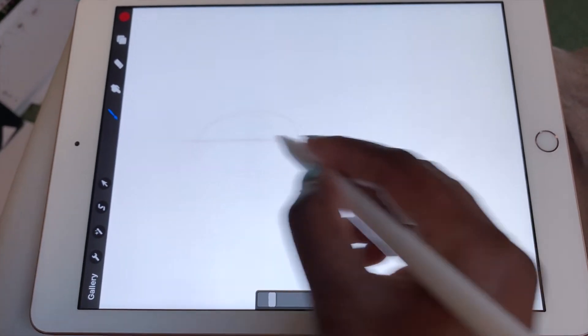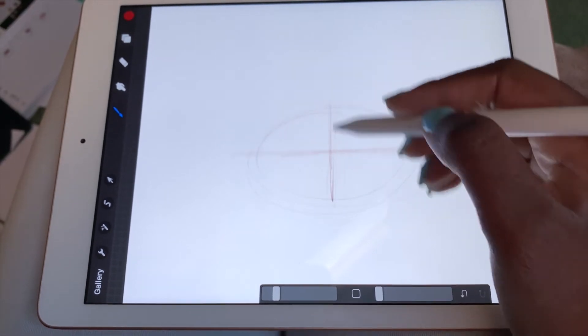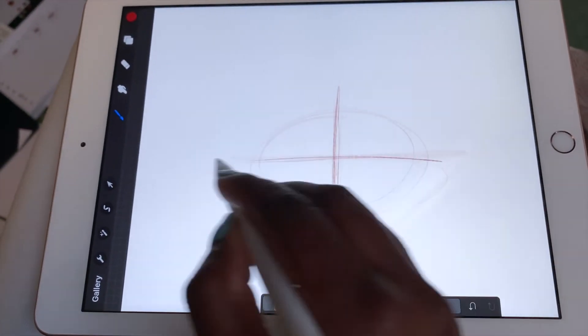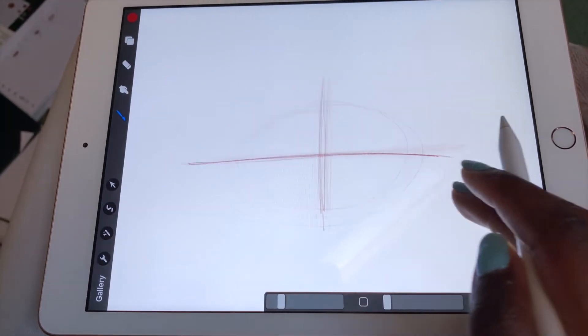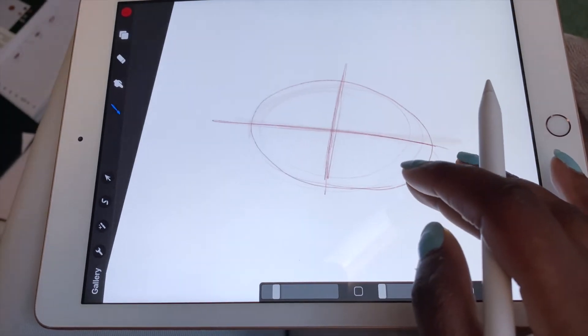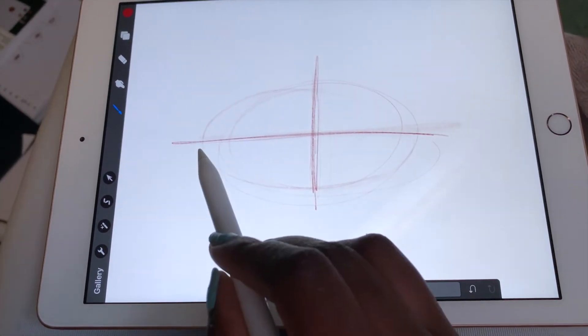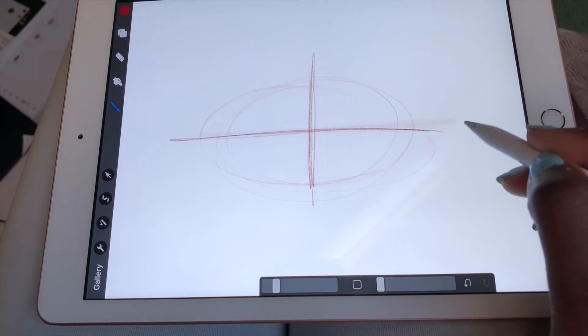First off, I actually make a circle — this is going to be like the fullest part of the lips. Bratz lips are really full. The way I draw lips, I make a cross, like a plus sign. On the horizontal line I also mark the ends of the lips.